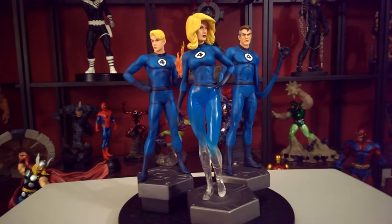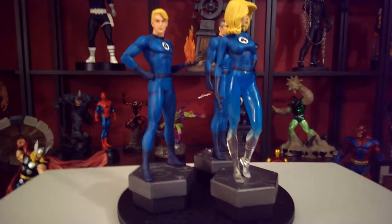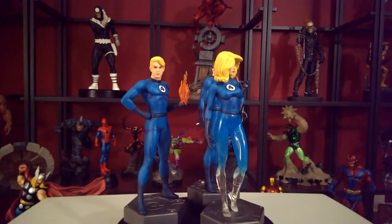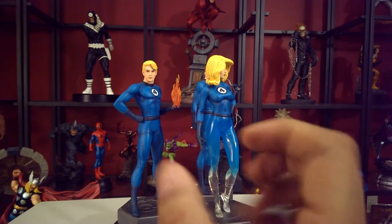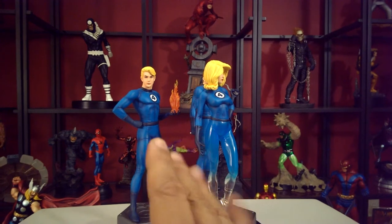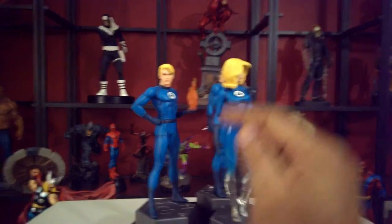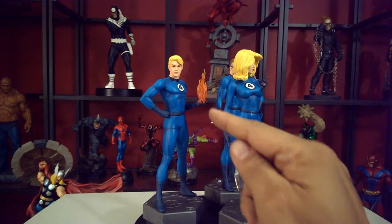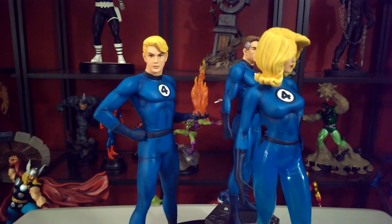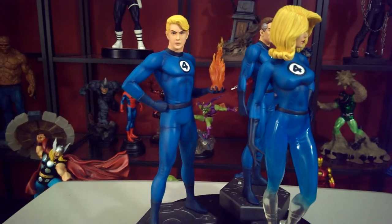The Human Torch has fire in his hand, and that piece is removable. The hand is formed for the bottom of the flame to hold it, but if you move it too much it'll fall. Be careful because the flame will break — I saw this in a comic book store where the flame was already broken.